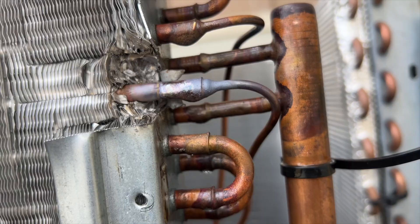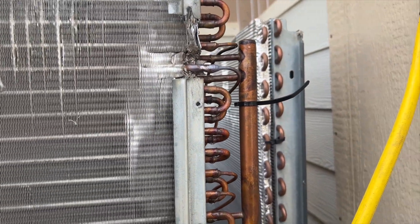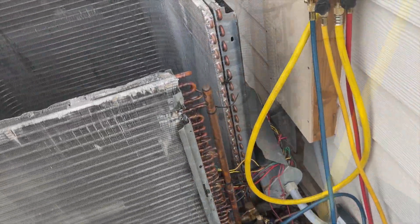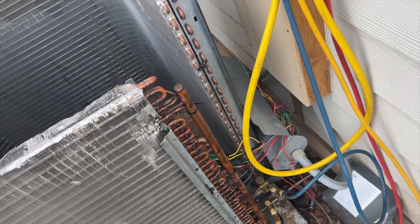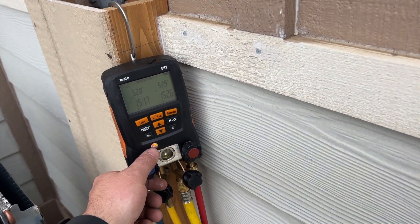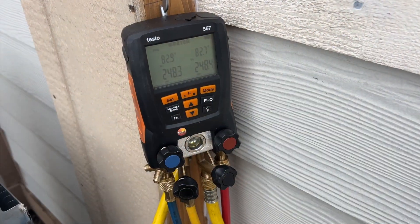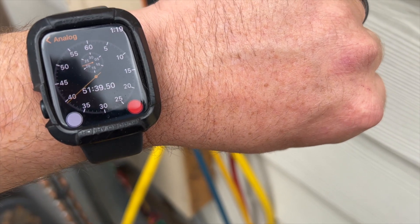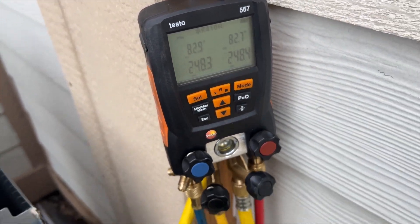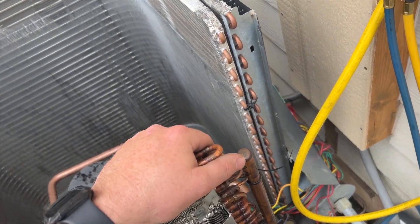We got her brazed up. Hopefully she doesn't leak anymore. We're gonna let her cool down, then pressure it up and see what happens. We're pressuring it up — I ended up finding another leak on the back one here, but it seems like we got them all. We're going up to about 250 psi. We'll go to lunch, come back, and hopefully she holds. It's been almost an hour and we're still good — I'd say we fixed the leaks. Going to start our vacuum, get it all put back together, and charge it up.